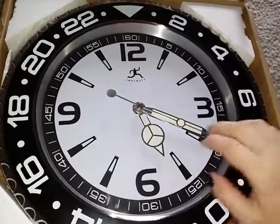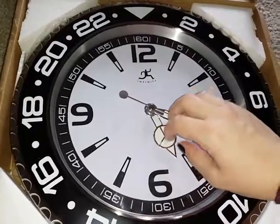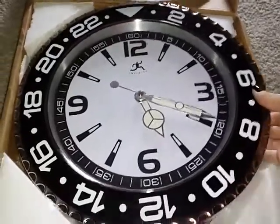The display here has a glass front — it's not plastic, it's actual glass. All around here is metal. So this clock is very well made, nice and durable.